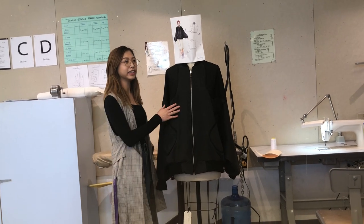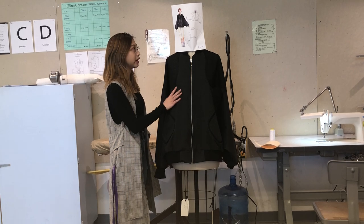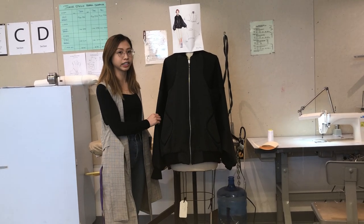Hi, I'm Daisy, and this is my bomber jacket. I'm doing the Balmain sleeves jacket.